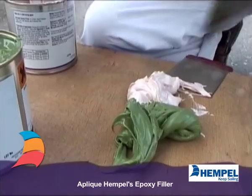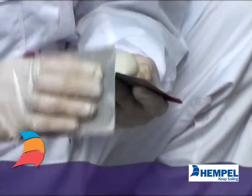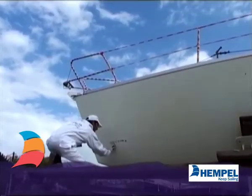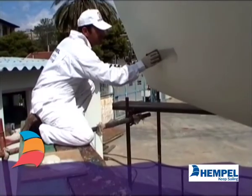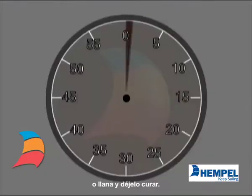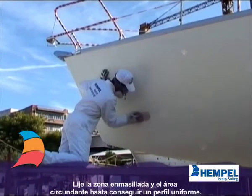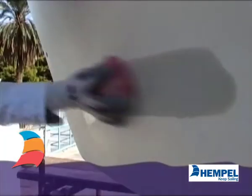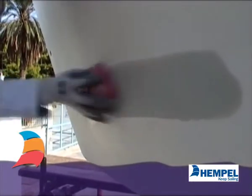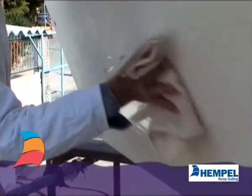First, mix the epoxy filler. Then apply with a filling knife or spatula. Leave it to cure, then abrade the filled and surrounding area to an even profile. Remove all dust with a damp cloth and let dry.